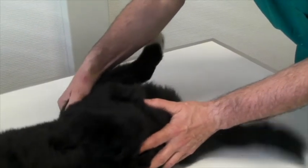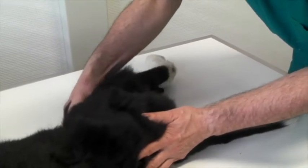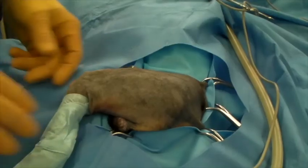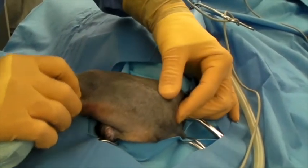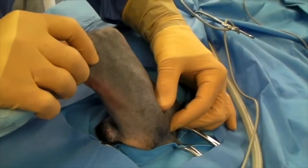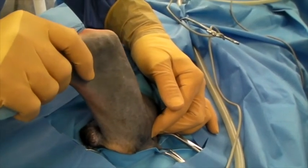Much nicer is the situation when you have the hair clipped. In another dog, you can see that the trochanter and the femur head are flipping out and into the acetabulum quite easily. The dog is severely dysplastic.